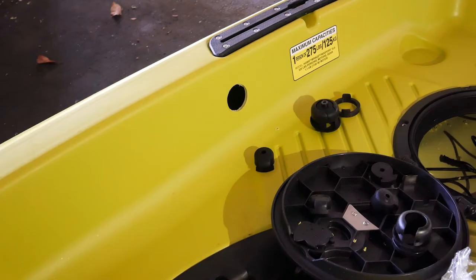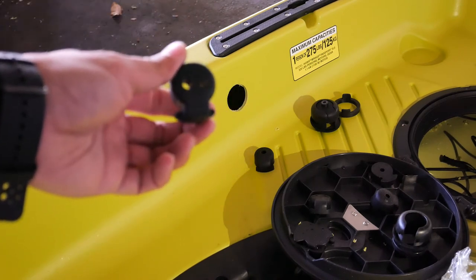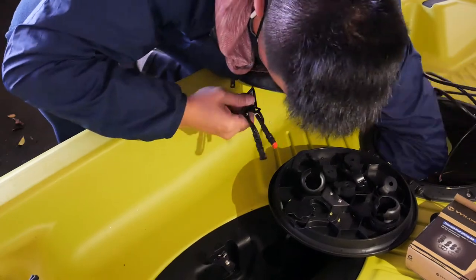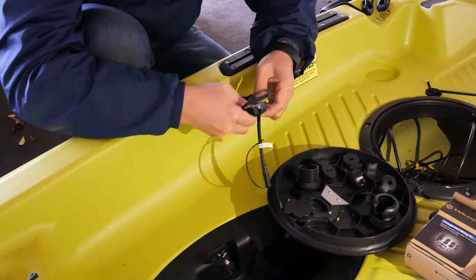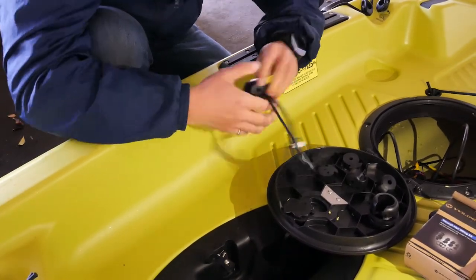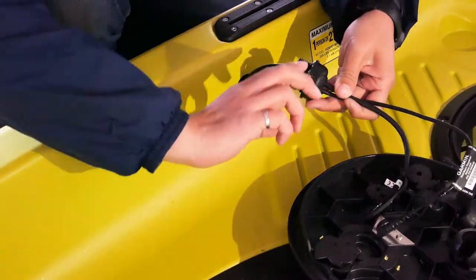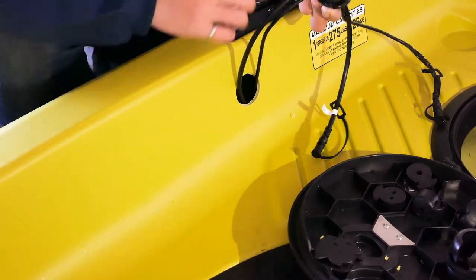The grommet you will use has two holes — one for the transducer signal wire you just fed through the whole kayak, and one for the transducer power cable that you will feed through later on. Take both the power and signal wires and feed them through the sidewall hole you just created, then insert the wires through the grommet and the housing kit. This housing kit is threaded and is secured to the sidewall by screwing on a nut on the inside wall. Before securing the housing, make sure to add a layer of marine goop around the housing for a watertight seal.